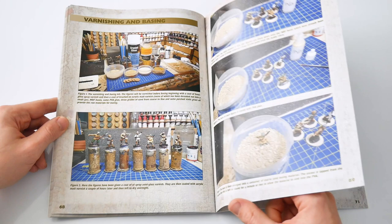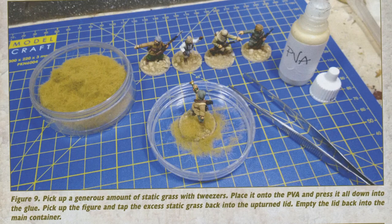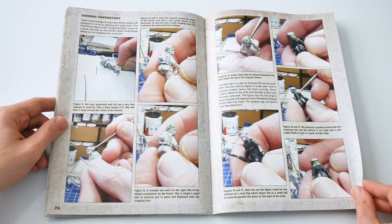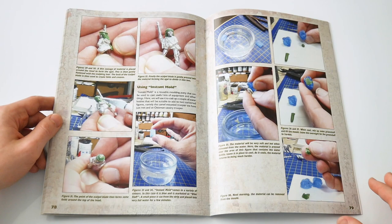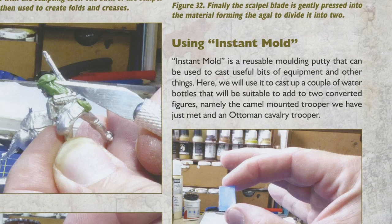A brief section on varnishing and basing your figures is next — perhaps the most important finishers of any painting project. Mark Hargreaves is a master of the quick conversion and has provided a guide to head swaps, green stuff use and the art of using instant mould to create extra parts to add to miniatures. These are all explained simply and are far from beyond the capabilities of the average gamer.